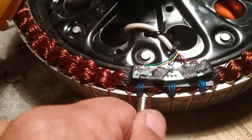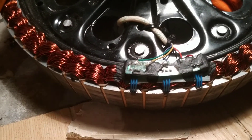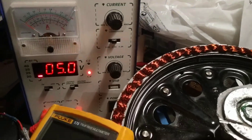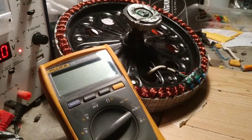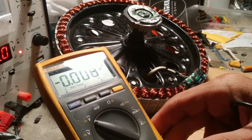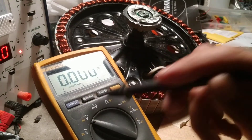Quand tu mettes l'aimant, tu as le voltage. Quand tu sortes, tu as le 0 voltage — et ça, c'est le hall sensor marche bien. So, je commence le test. J'ai 5 volts là. On peut le DC voltage — tu mets sur le voltage direct current.